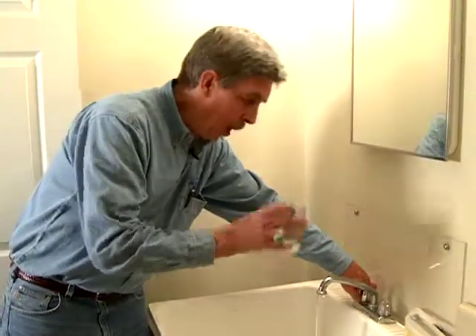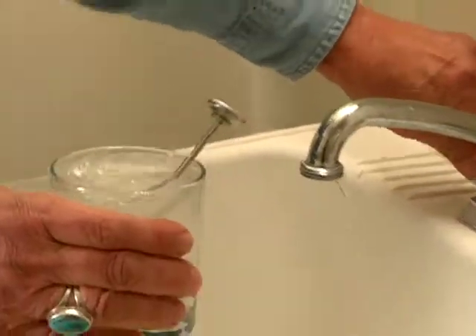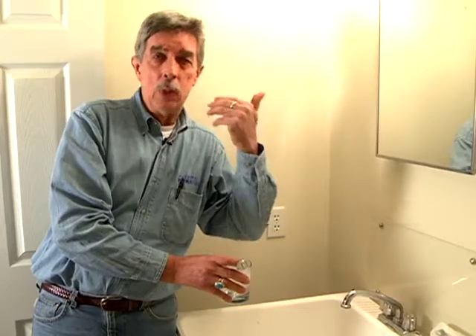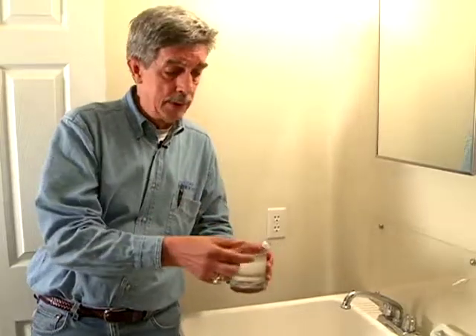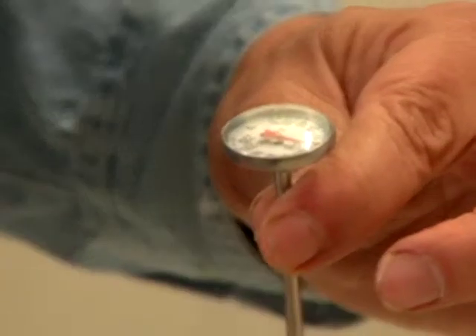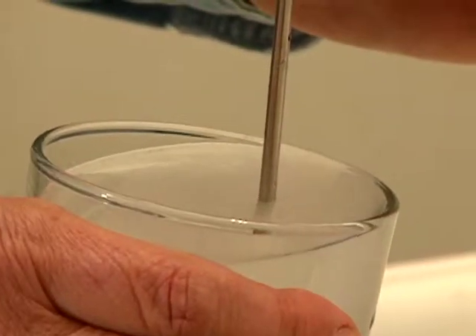After the water heats up again, you should notice there's no exact temperature guide on the thermostat, so you really don't know what the temperature of the water is. You want to see between 115 and 125 degrees, depending on your family's hot water usage. A good way to find out is to use a meat thermometer — fill a glass with hot water from the tap and measure it. You may save money just by turning it down a few degrees.